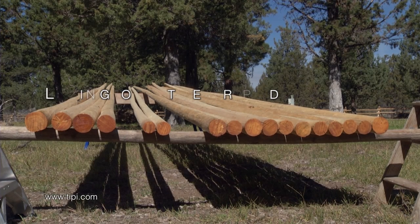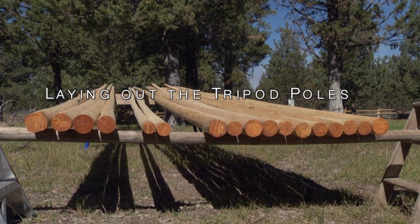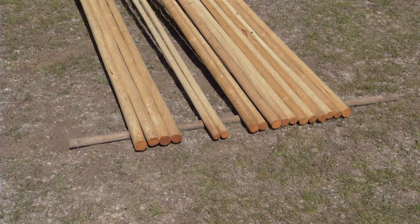Now we will begin the very important step of laying out the teepee tripod. First, look at your entire group of poles and separate out your four sturdiest poles and also your two smallest poles. Three of the four sturdiest poles will be used as your tripod poles. The remaining fourth pole will be used as your teepee lift pole. The two smallest poles will be used as your two smoke flap poles.